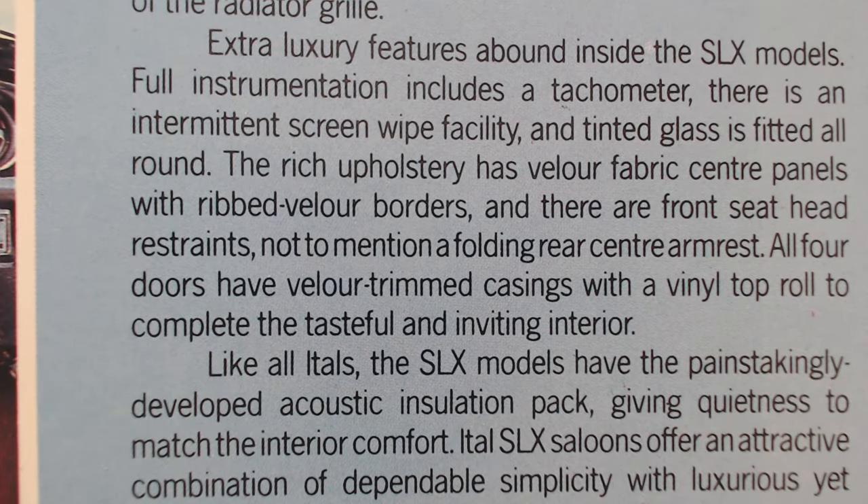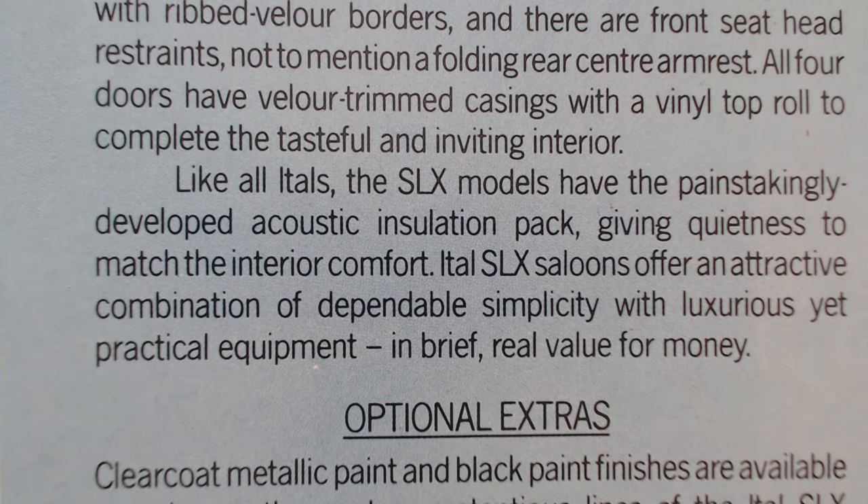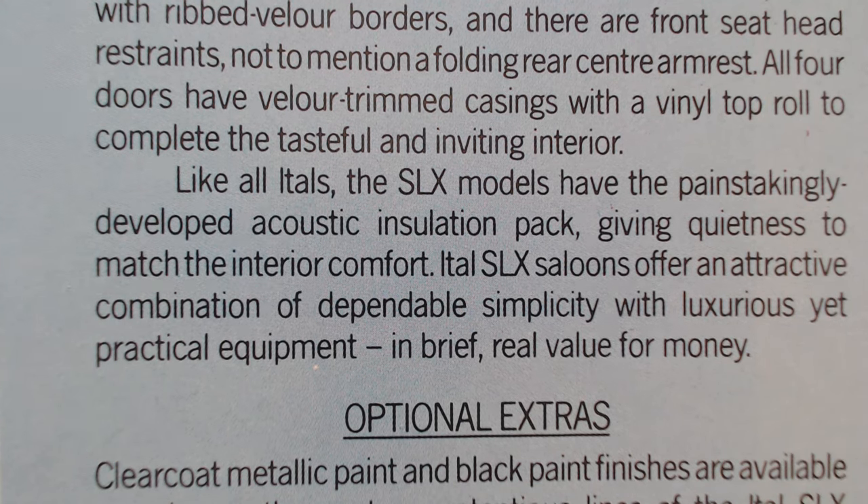'Extra luxury features abound inside the SLX models. Full instrumentation includes a tachometer, there's an intermittent screen wipe facility and tinted glass fitted all round. The rich upholstery has velour fabric centre panels — I like a bit of velour — and ribbed velour borders, front head restraints, and a folding rear centre armrest. All doors have velour-trimmed casings and a vinyl top roll to complete the tasteful and inviting interior.' This is really how they were selling the Ital at this time — value for money and simplicity.